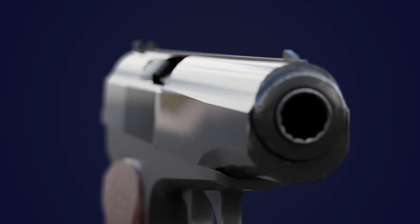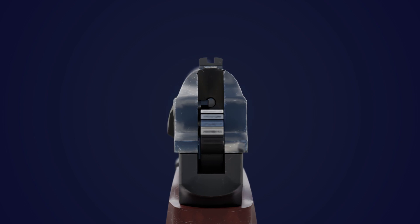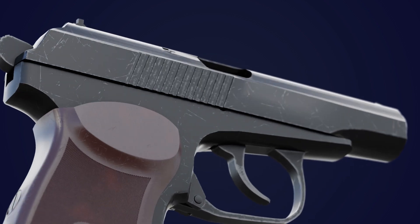Welcome, ladies and gentlemen, to a closer look at the intricate workings of the legendary Makarov pistol. Today, we embark on a journey into the heart of this mechanical marvel.